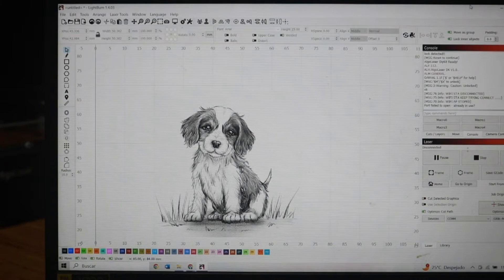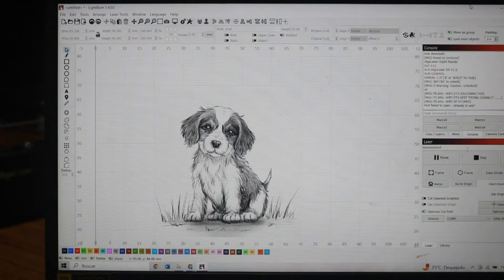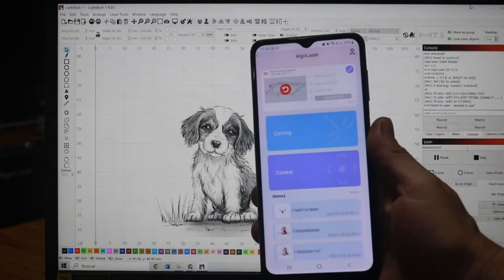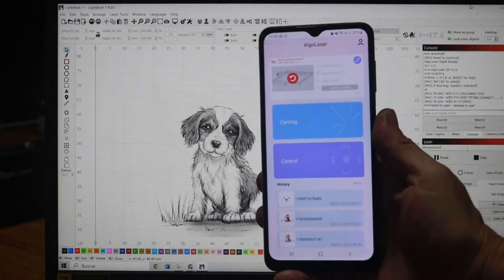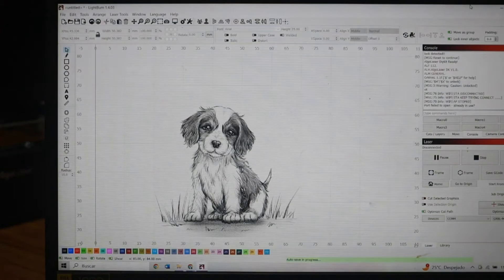So let's try to engrave this image that I took from the internet. The software I am using is LightBurn. The machine can also work with an app that you can download from Algo Laser, but it is very limited. Instead, this software lets you play with every parameter of the machine that you can imagine.